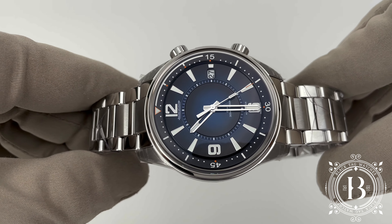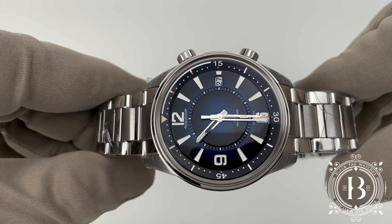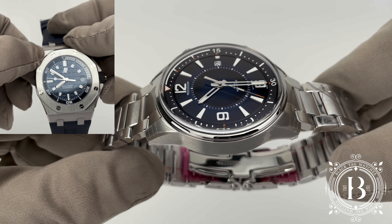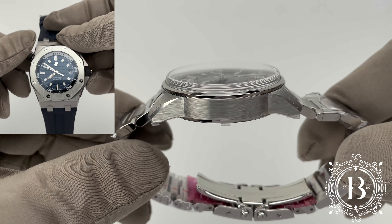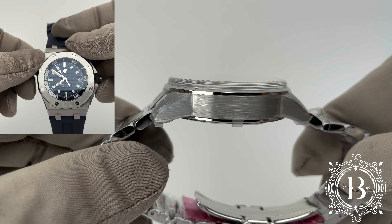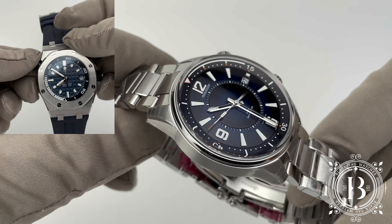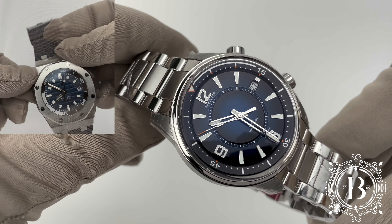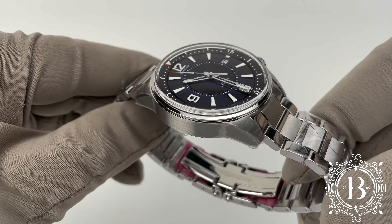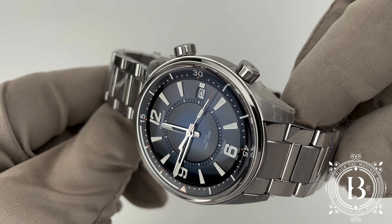Regardless of the price, the Mariner Date and the memo box are still more affordable when compared to an AP Royal Oak Offshore Diver, which is an excellent timepiece but goes for more than $25,000, with the same features like an internal rotating bezel and 300 meters of water resistance. The Mariner Date and Mariner memo box range from $11,000 to $18,000, so it's a significant difference and this is a very solid diver's timepiece.